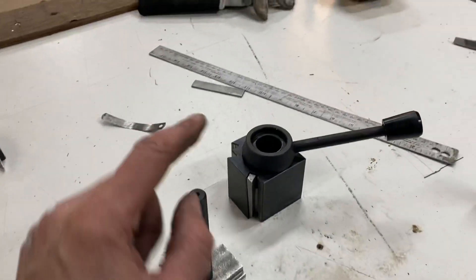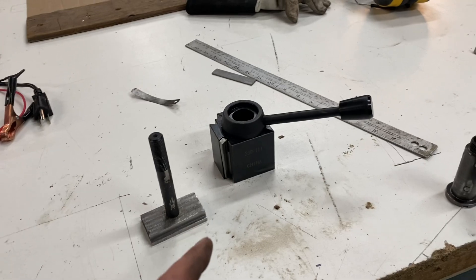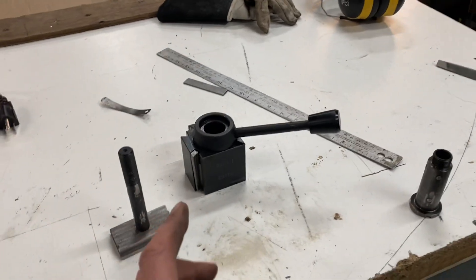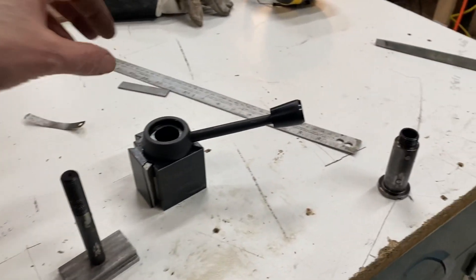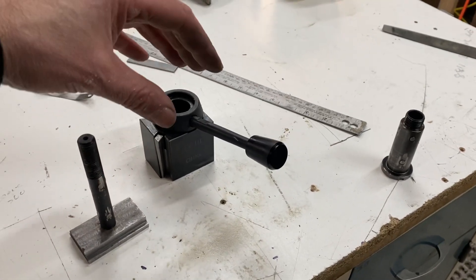This is the second one of these that I've had. I had one on a different lathe and it felt actually better than this one. This one has always been really vague and super spongy. When you drop a tool on there and pull this back to try to tighten it, it's just mushy.